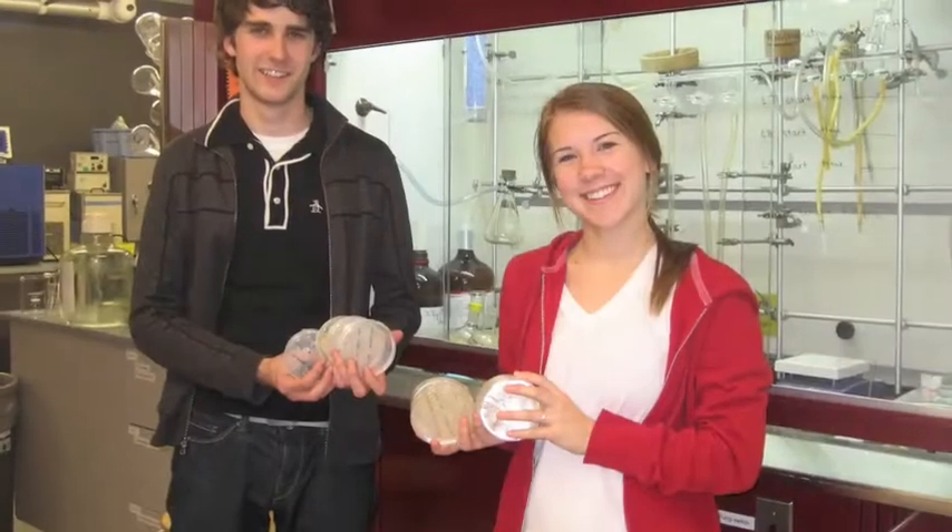In the beginning, one of Jenny's students taught us to pour plates, and it was sort of funny because he was like, 'You don't know how to pour plates?' He went through it really slowly and was really nice about it, and then towards the end we were like, okay, three liters of media today — this is sort of tedious.